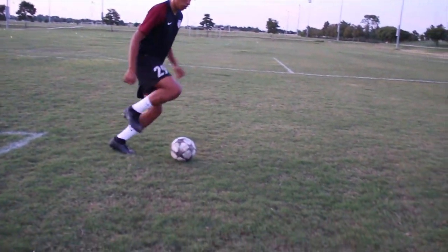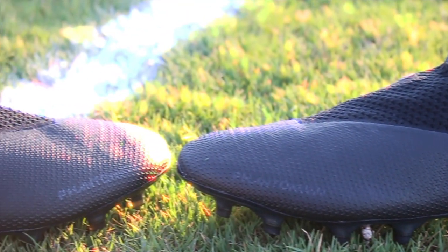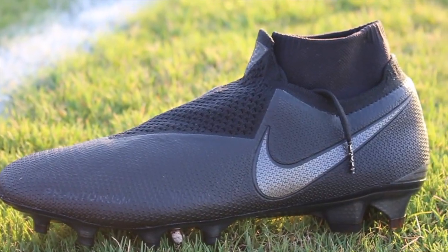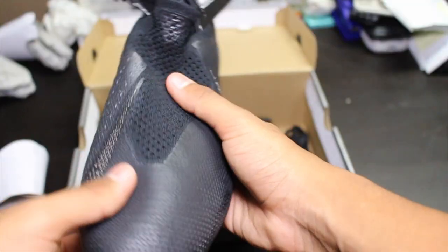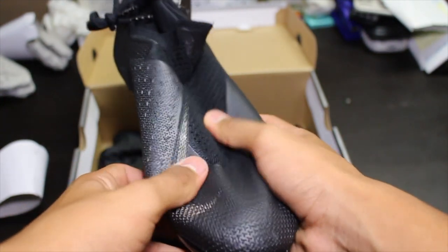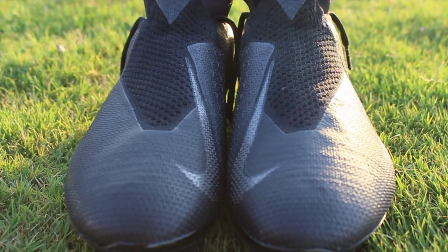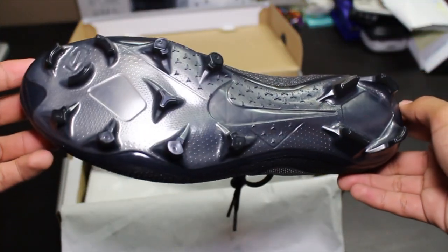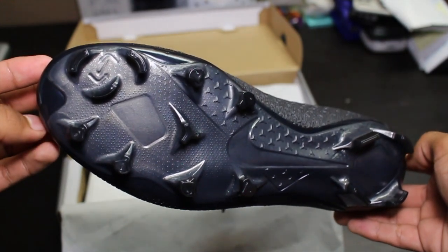The Phantom Vision Elite has two uppers: one internal sock which you can't see, and the second part is the Flyknit upper. The Flyknit upper is pretty grippy and pretty soft right out of the box. The internal sock part of the upper helps you adjust your foot, and whenever you tie the laces it makes it really secure. The Phantom Vision Elite also has ACC, which is supposed to give you an optimal touch in wet or dry weather conditions whenever you make contact with the ball.